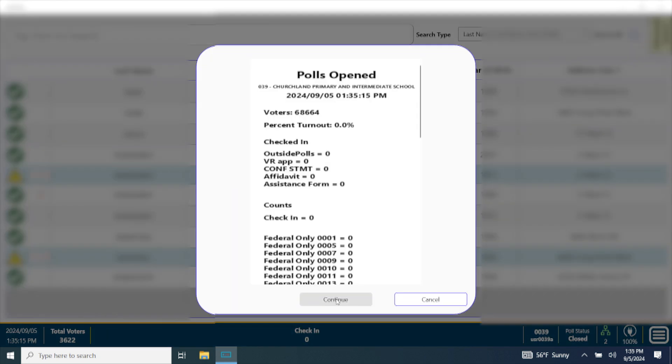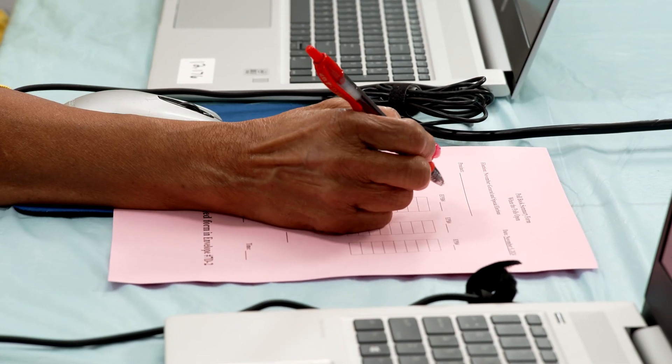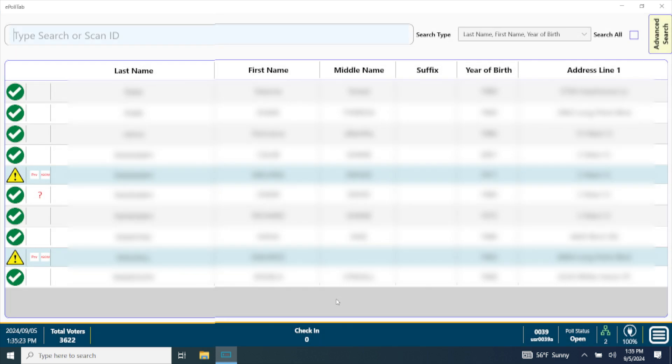The poll book summary screen automatically appears once the polls are open and closed on the EPBs. The Chief Officer will provide the poll book officers with four pink poll book summary forms to be completed before the polls open, at 11 a.m., again at 3 p.m., and after the polls close. All totals should read zero except the number of voters in the precinct before the polls open. Click Close to return to the search screen.